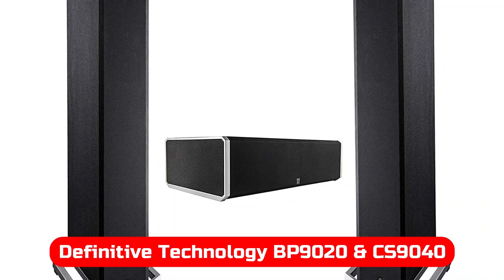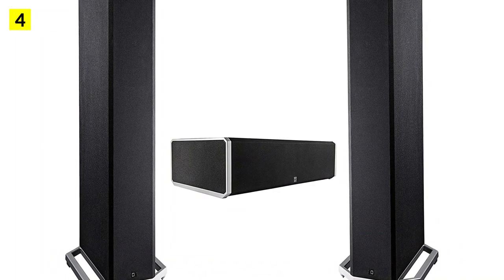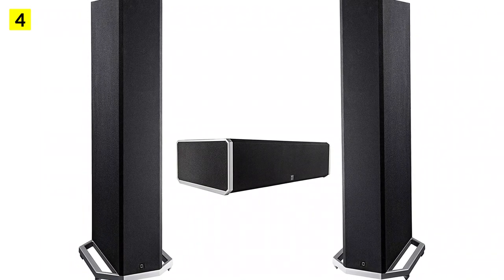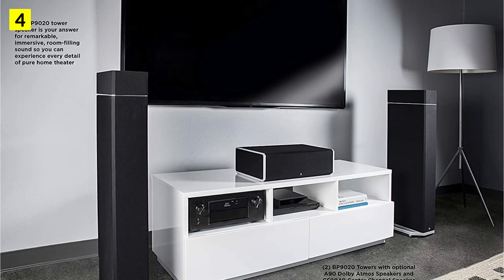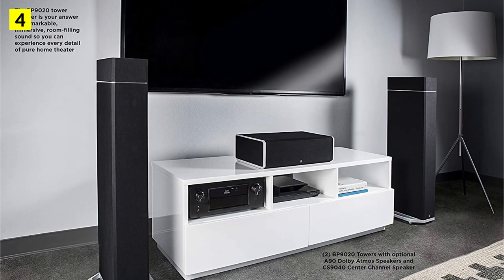At number 4 is the Definitive Technology BP9020. Definitive Technology's BP9000 series is an excellent generalist speaker setup, because the manufacturer includes plenty of features normally found in external units, such as powered subwoofers built right into the enclosure, a patented intelligent bass control, and a forward-focused bipolar array.